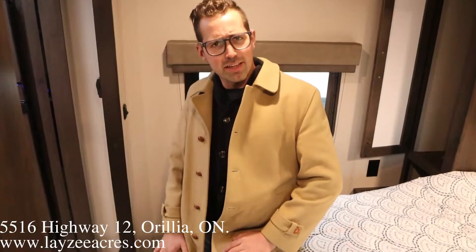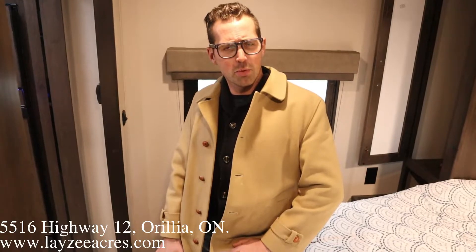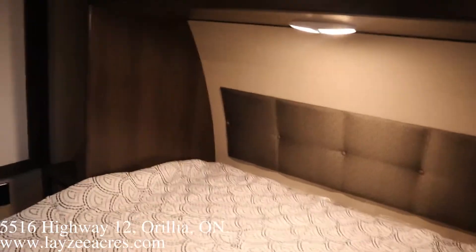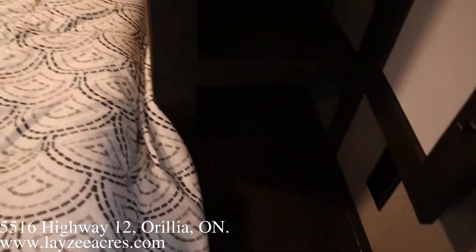Hey guys, we're inside that Transcend 221RB. Thanks for tuning back in. We're in the front bedroom. It's a 60 by 80 inch clean mattress. We got ourselves hanging storage either side, an overhead shelf right above. Notice we have windows on both sides of the bed, receptacles on both sides of the bed, and then some spots there for your CPAP machine, or a little cubby hole in through there.